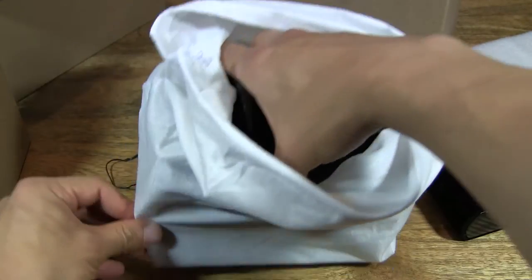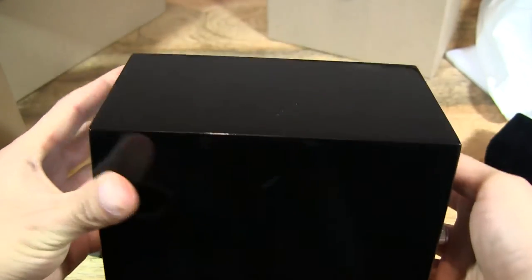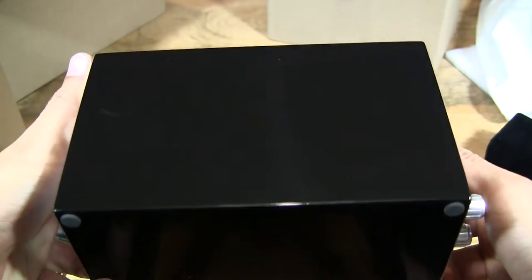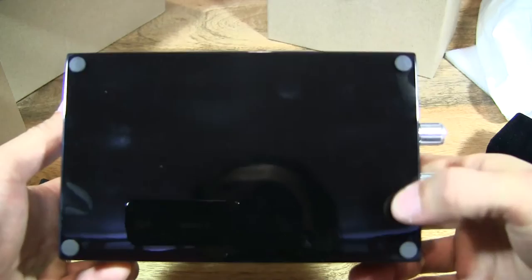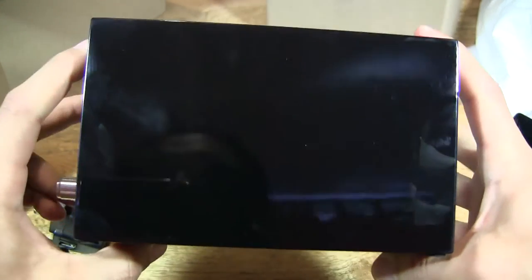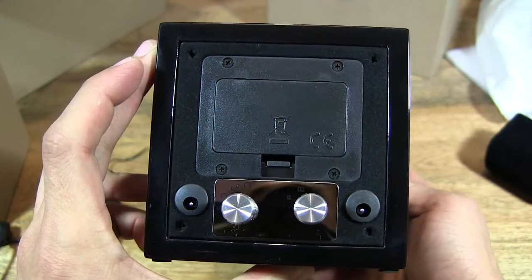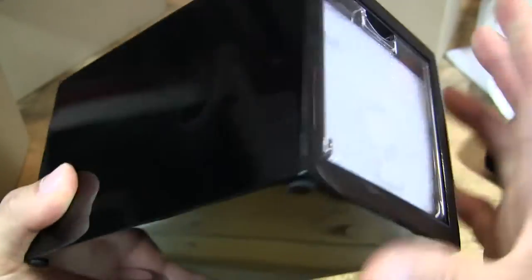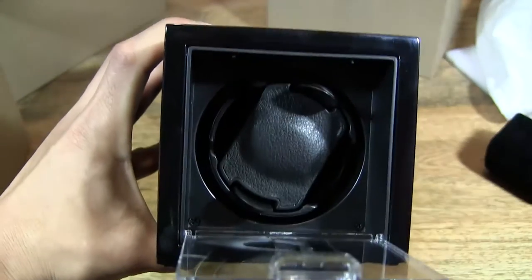Take a look at this shiny piano finish — it's a black piano finish. It also has non-slip rubber feet, which is quite good because it keeps your watch winder in place, especially if you have a watch in there. You don't want it being knocked about and falling off your table or desk.